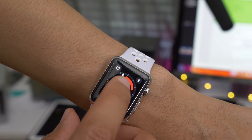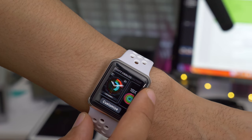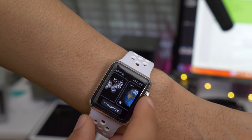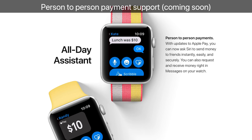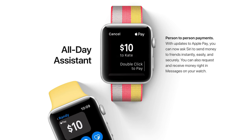In watchOS 4, you can now switch between watch faces while in edit mode by using the digital crown. You can just scroll through all the available watch faces, and then when you find the one you want, just tap on it. And although they aren't included in beta 1, users can look forward to Toy Story-inspired watch faces.